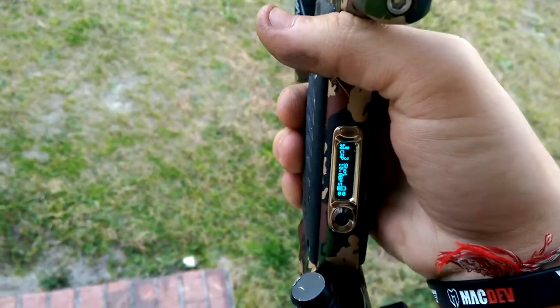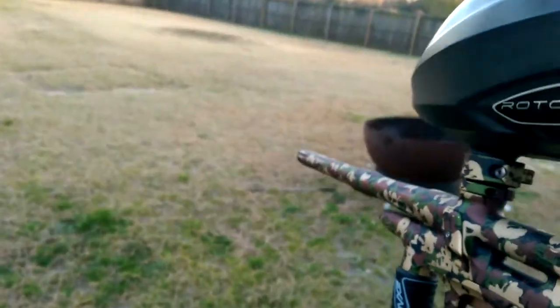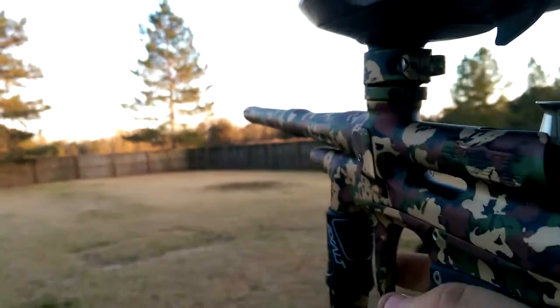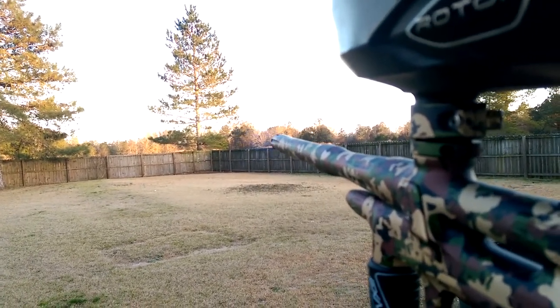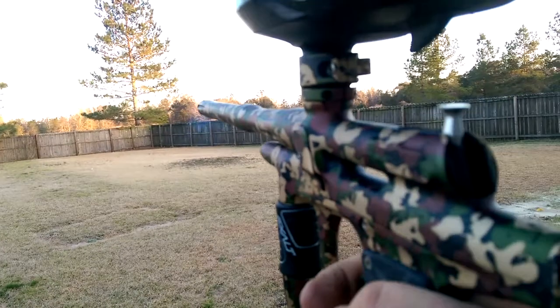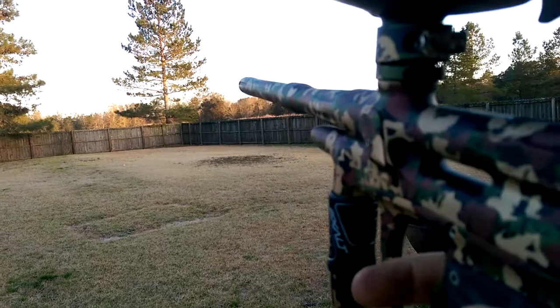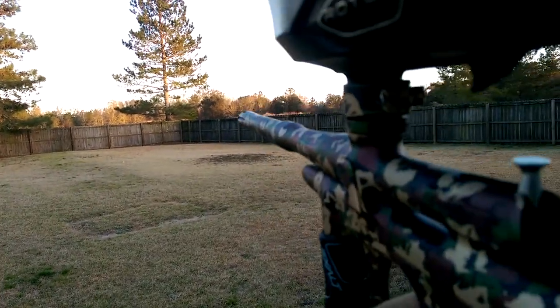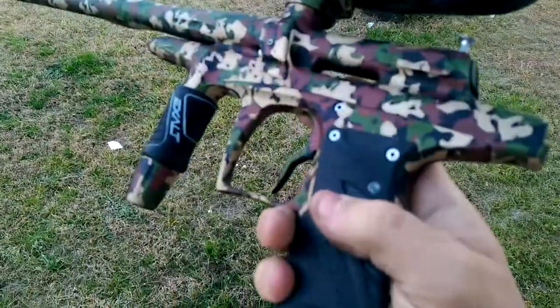Just 10 BPS, and it's also chrono'd right at 280 FPS. Yep, there you have it.